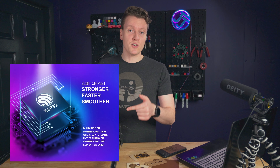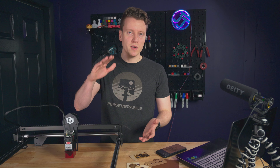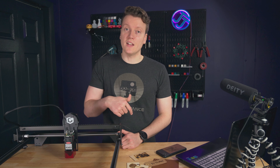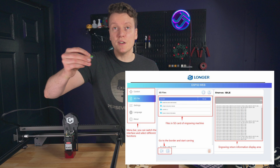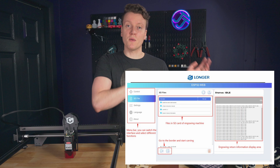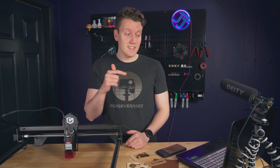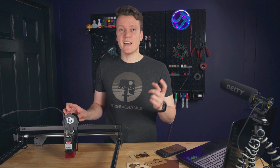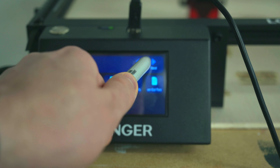The motherboard controlling this laser engraver is a 32-bit motherboard with Wi-Fi support. That 32 bits will give you more range of power outputs in your engraving, so a little bit more fine detail. It also allows an SD card for offline use — kind of like OctoPrint built into your printer, where you can remotely load your G-code onto that SD card from a different room and then start it manually from the touch screen on the front.